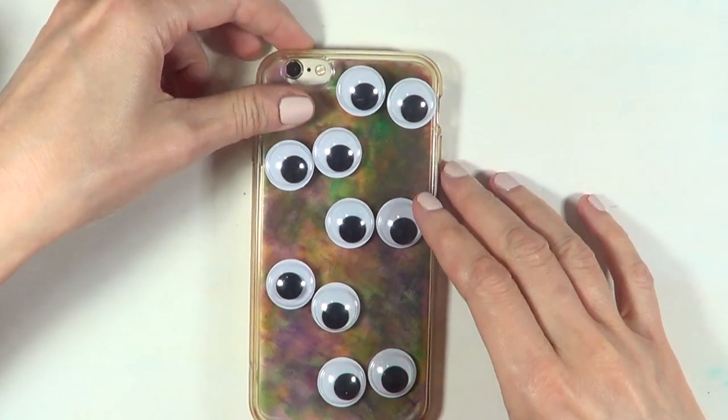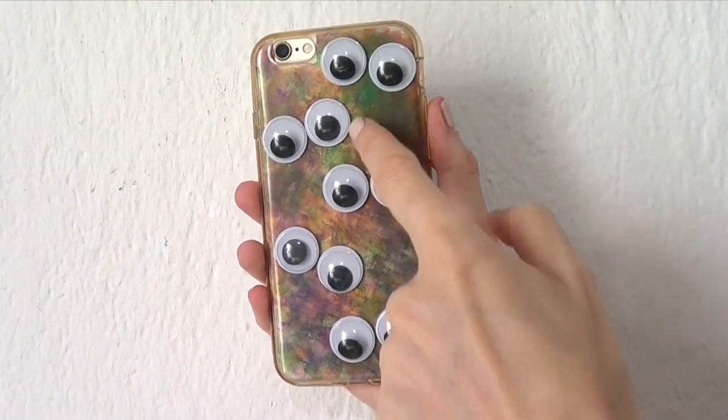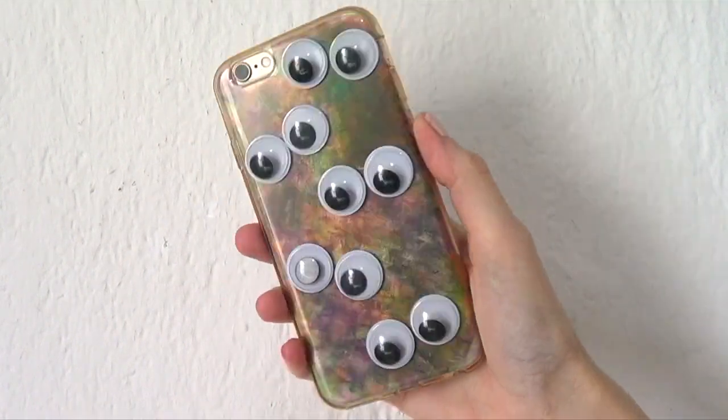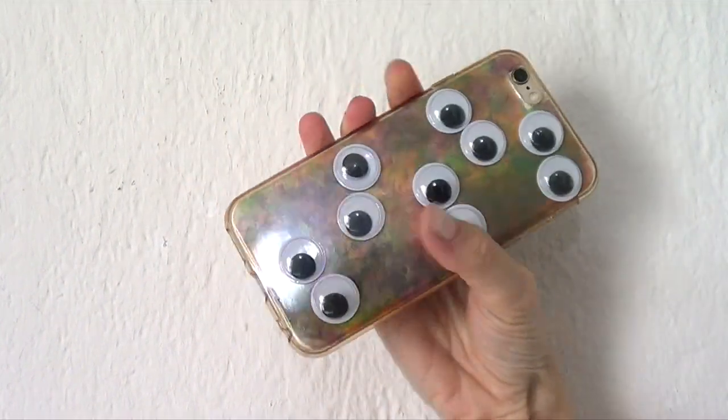I'm just going to place it inside my phone case. And yeah guys, this is pretty much the idea I want to share with you. I think I went a bit too heavy-handed on that part, but all in all I really like it. It's a lot more vibrant in real life than what it looks like here, but I really like it anyways and I just want to share this idea.